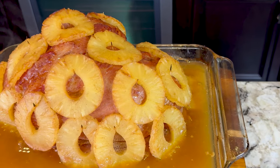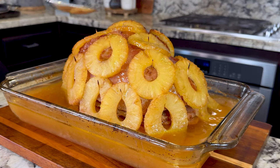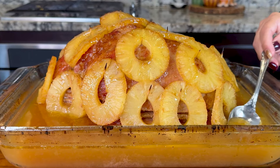I grew up eating ham on Thanksgiving day instead of turkey. It goes just perfect with mac and cheese, mashed potatoes, a side of green beans, zucchinis.